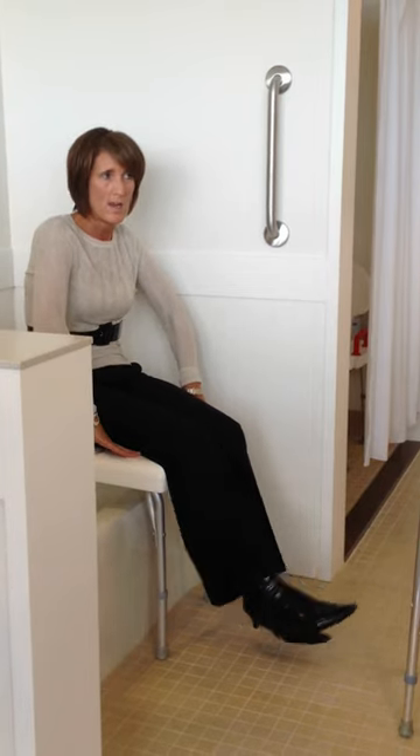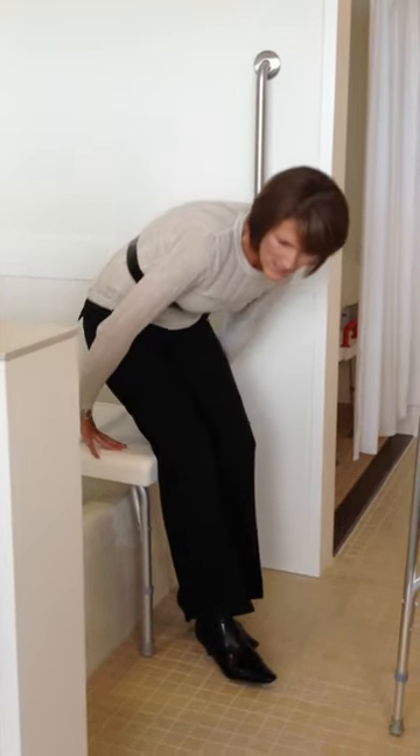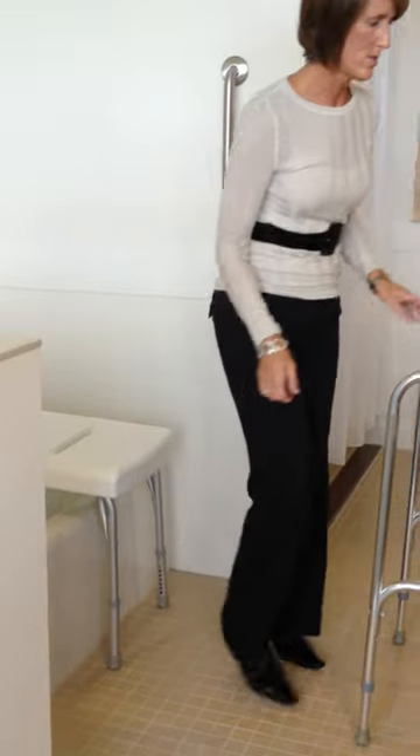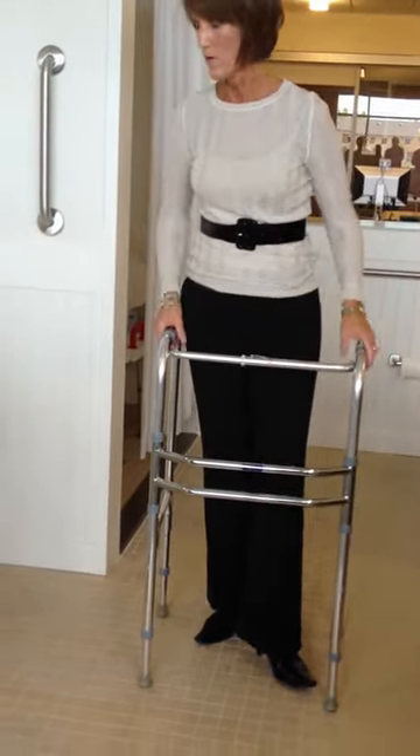My nephew is 26 and he's having a hip replacement at the end of October. He has a congenital problem, and his mother just had one about two years ago, so they have all the equipment already.